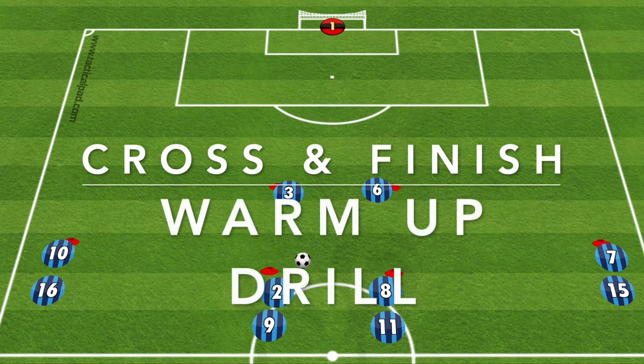Hi everyone, here is a crossing and finishing drill you can use as a warm-up or in your normal training sessions.